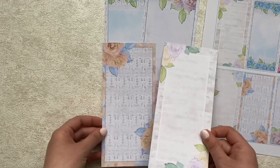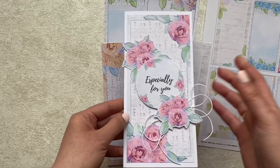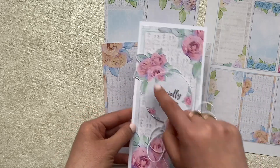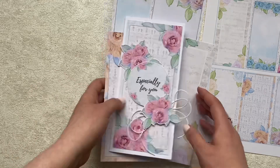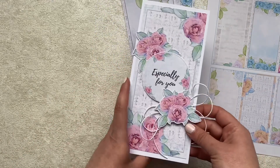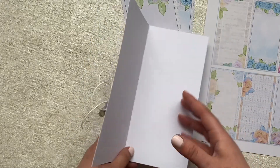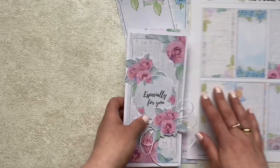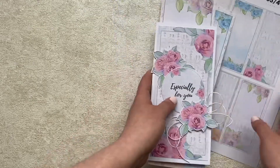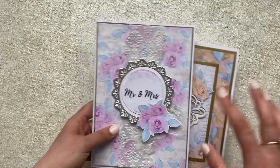Let me quickly show you how I placed it on DL size cards using the label and some flower elements — these take just a few minutes to pop up a card. Especially if you're creating wedding invitations, thank you cards, or baby shower cards, you can use the personalized label and create your own personalized touch. Here are two more cards, and then I will show you how I created the personalized prints.